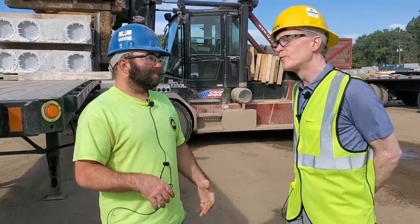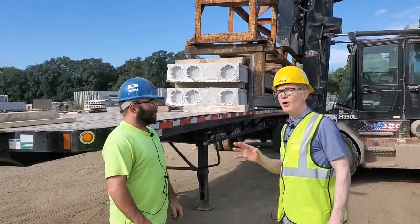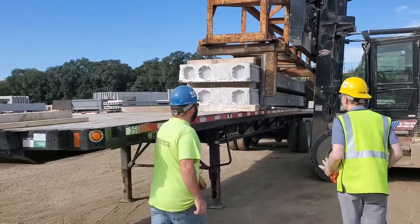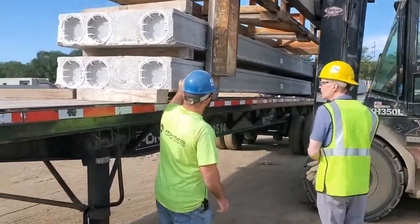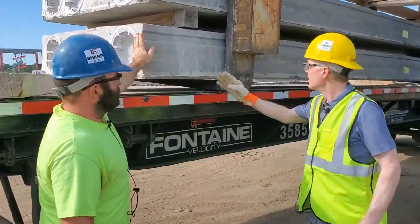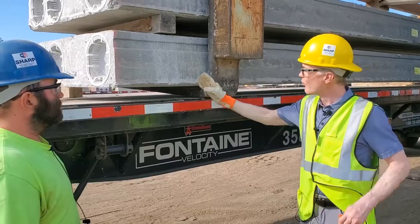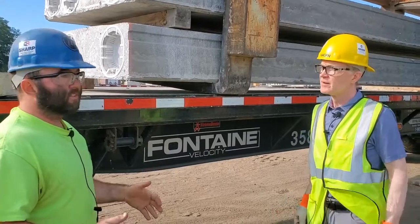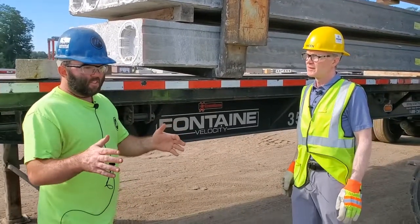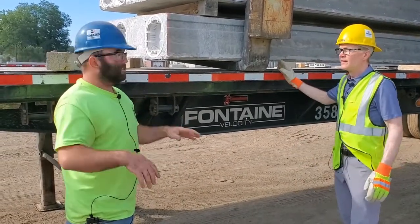We practice blocking techniques for our holocore products. We start with our holocore, and then maybe like a year later, beams, columns, cell slabs. So you've got a load of holocore here going on a flatbed trailer. When you say blocking, what do you mean? So blocking — we're looking for 12 to 18 inches in from the end. About 12 inches, so you're going to be on the outside of this fork. And why is that distance important? Well, it's part of our PCI procedures — 12 to 18 inches. If we block everything within that 12 to 18 inches, we'll keep the same camber throughout the job, so we won't have any pieces with high spots or low spots.